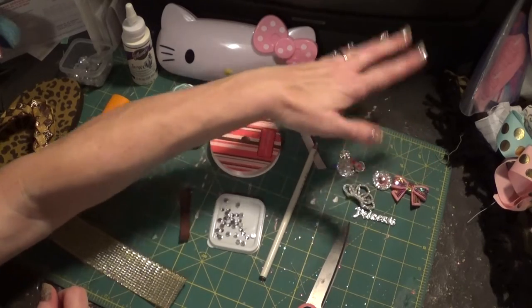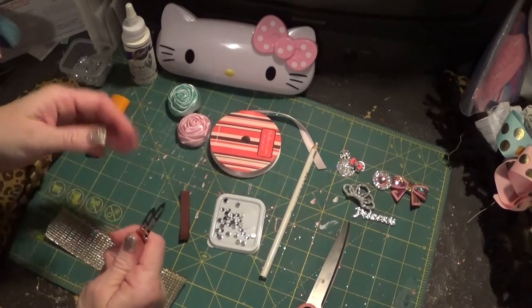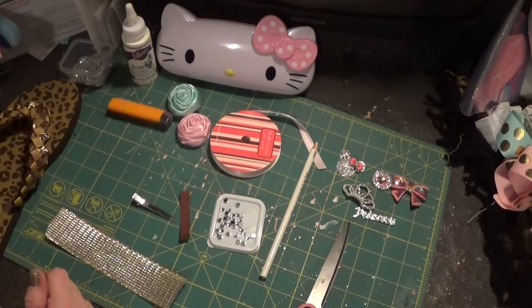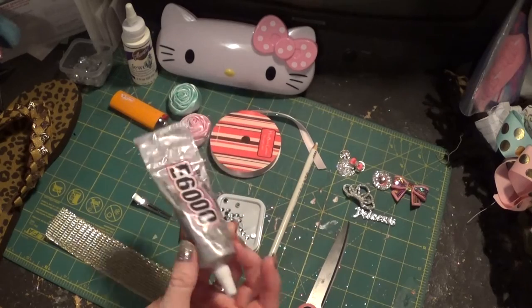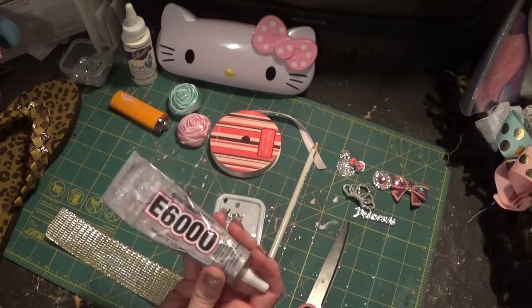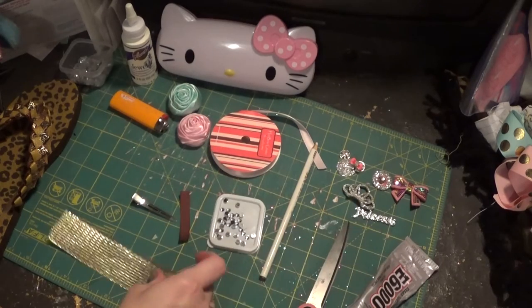Other supplies you'll need include scissors, glue, a clip to hold things, a lighter, your glue gun, and possibly e6000 depending on what you want to embellish with.